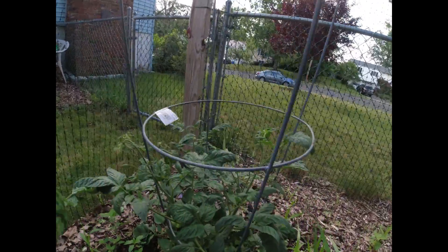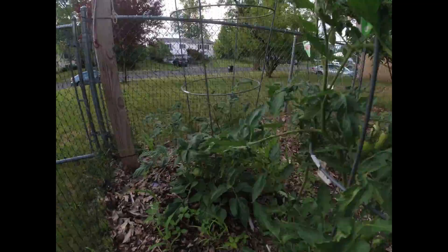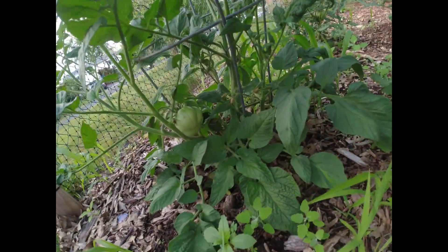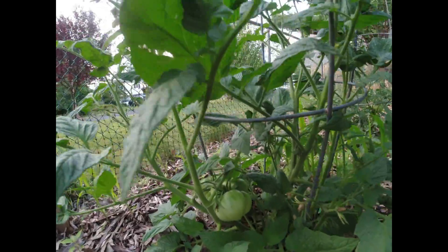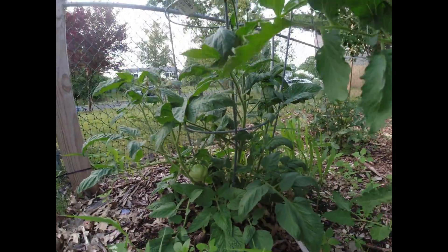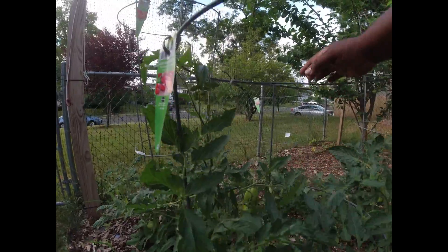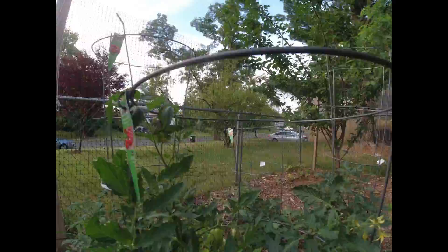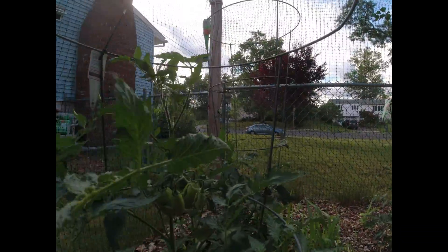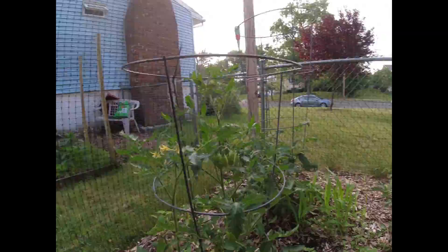Down over here is the German Queen — you can get a better look. That's the German Queens. You can see down there, got a bunch growing right there — a bunch of the German Queens. Then over here is the Samazano. Saw those in the last video, those were growing well, and they're continuing to grow.